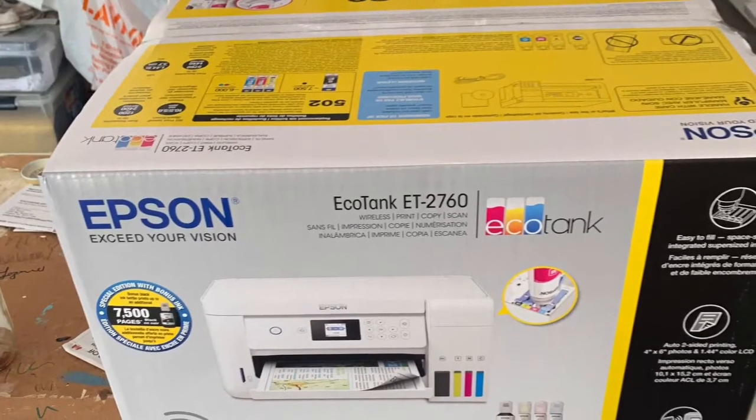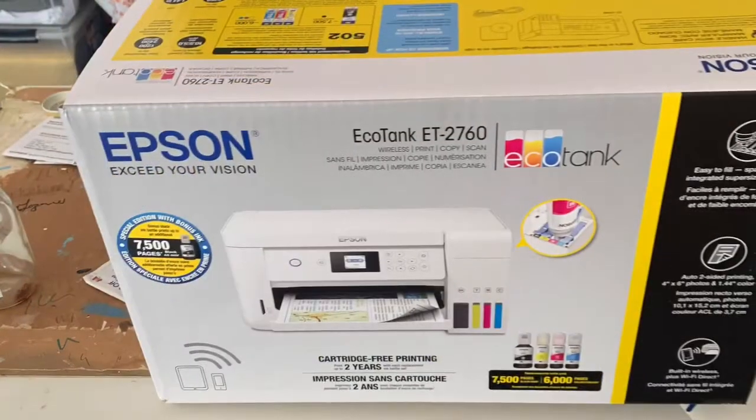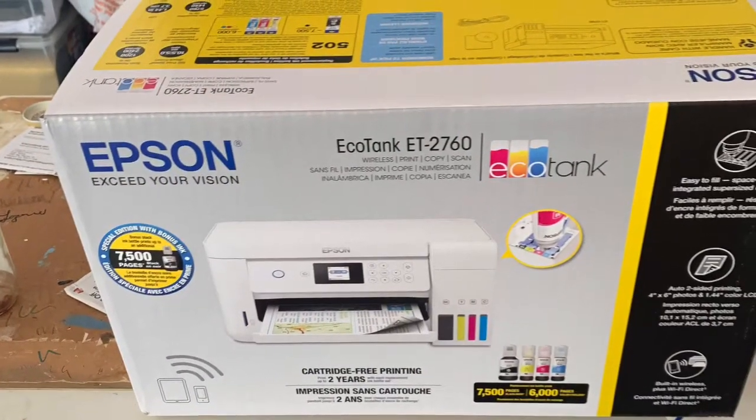I finally found an Epson EcoTank printer — this is the ET2760 — that I'm going to be converting into a sublimation printer.